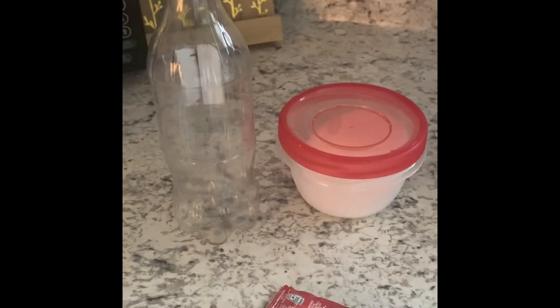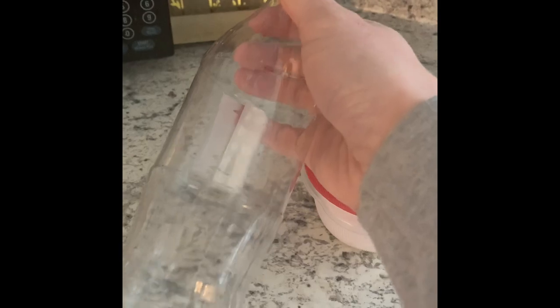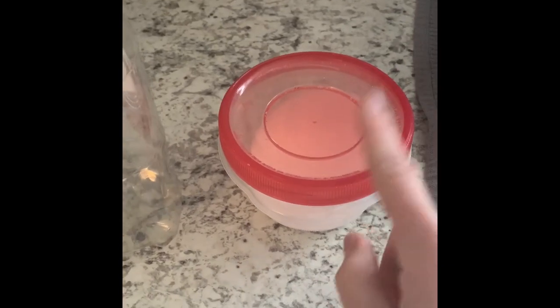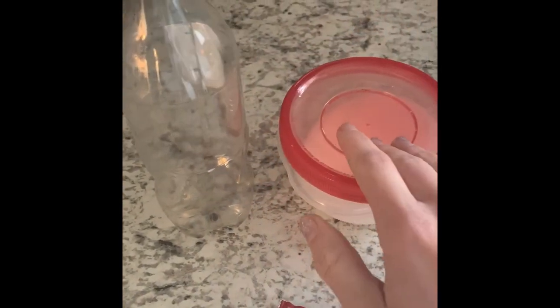This experiment only needs a few things. You need a liter water bottle, which I did not have — this is the closest I had. You also need salt and a ketchup packet. If you have kosher salt, that's going to work better. I just have regular table salt, so we're going to use this instead.